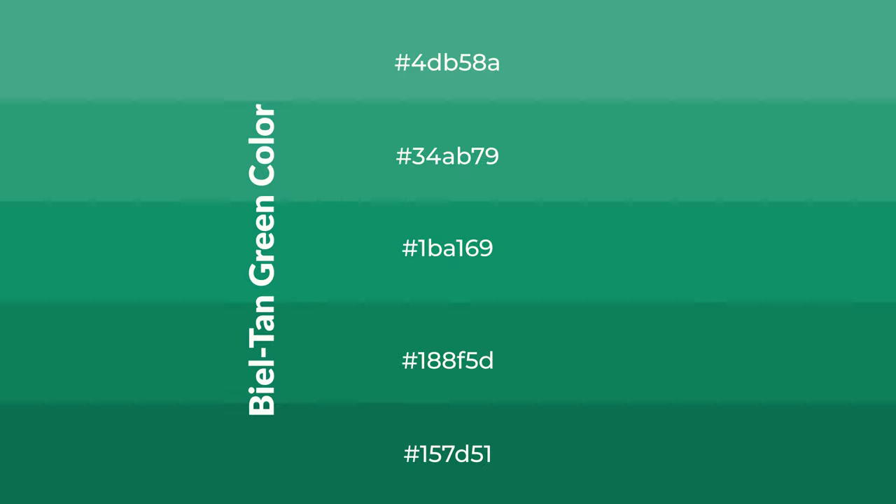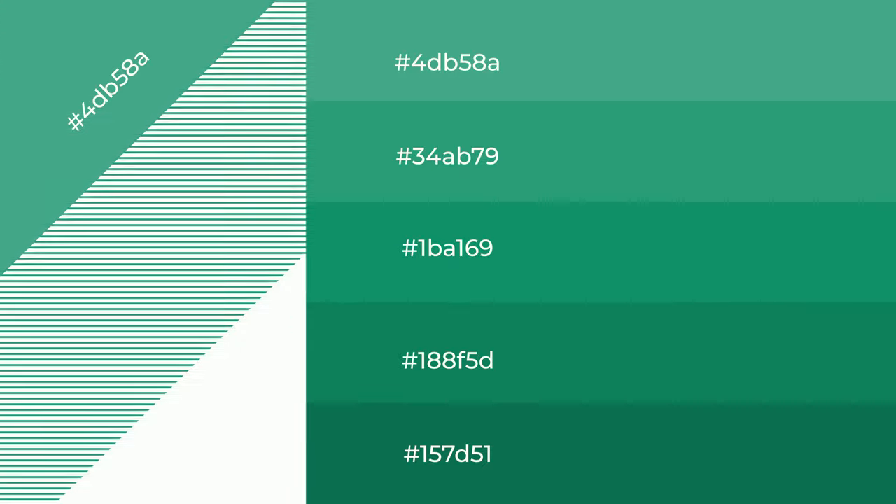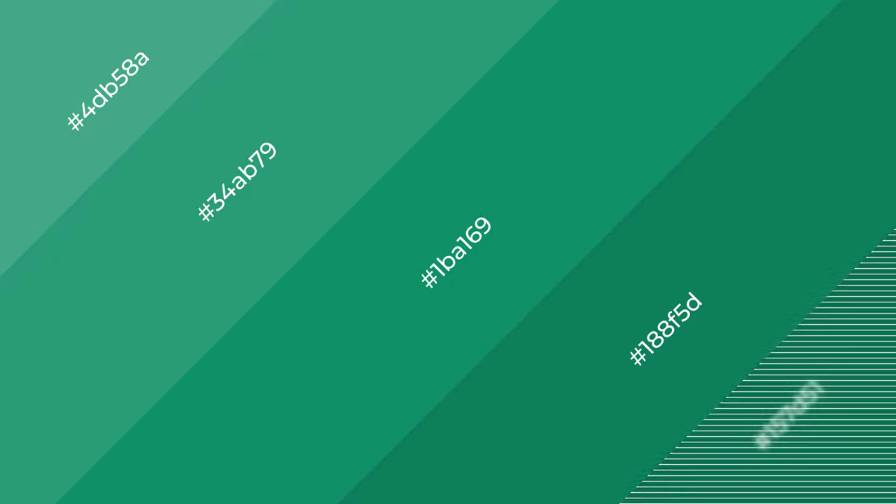To generate shades of a color, we add black to the color, and it is used in patterns, 3D effects, layers and shades create depth and drama.